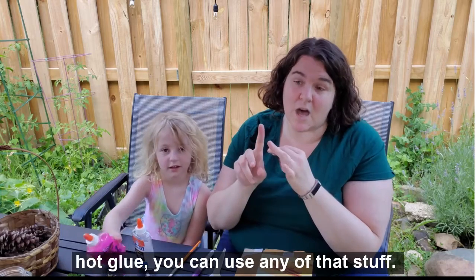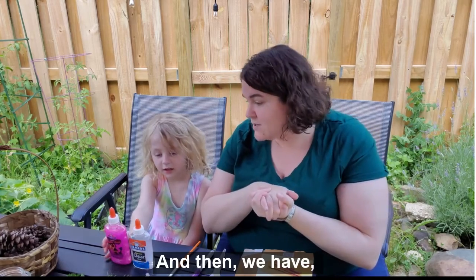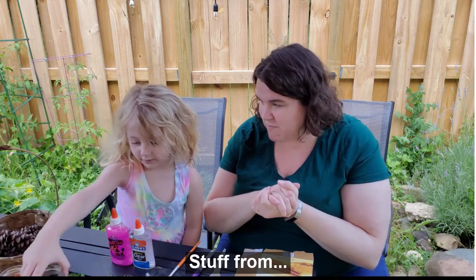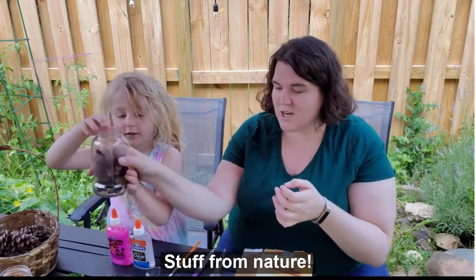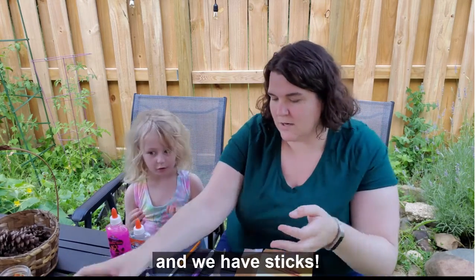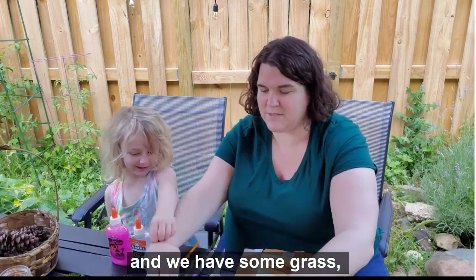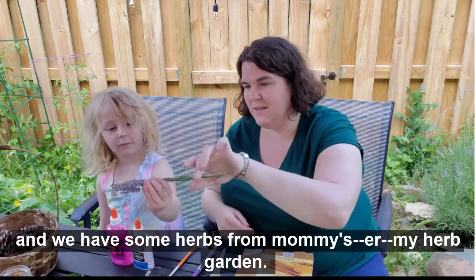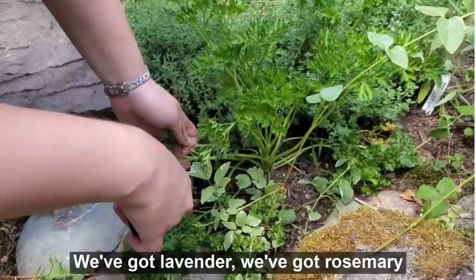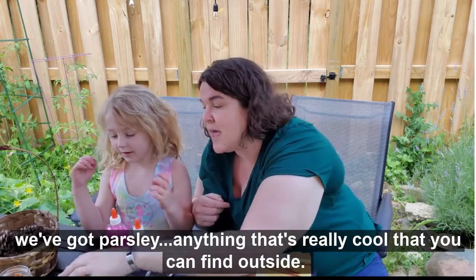You can also use tape or hot glue — any of that stuff. And then you need stuff from nature. We've got a bunch of dried flowers, and some herbs from the herb garden: lavender, rosemary, parsley — anything really cool.